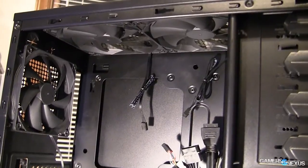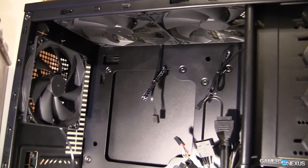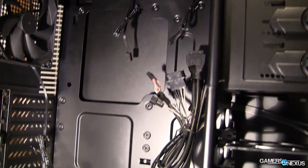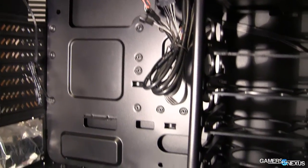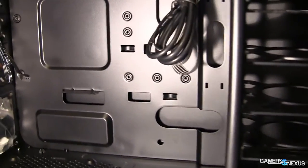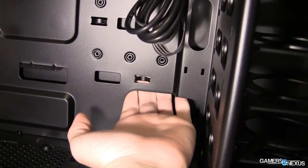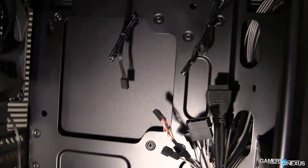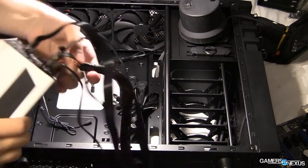The GX700 comes equipped stock with three case fans in total: two 140mm top exhaust fans and one 120mm rear exhaust fan. There are no intake fans in the stock configuration. Most CPU coolers will fit in the GX700 given its 172mm CPU cooler height allowance, although some wider coolers may collide with the side intake position. A couple of non-grommeted cable routing holes are present in the standard locations on the board tray.